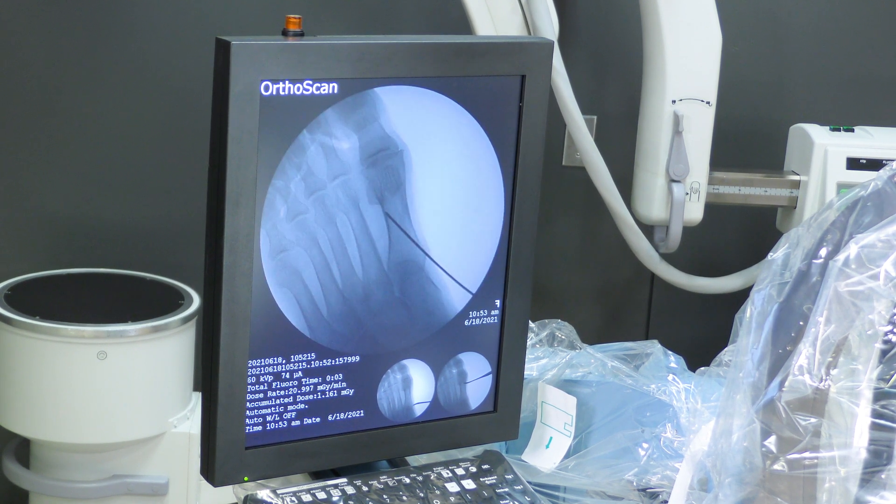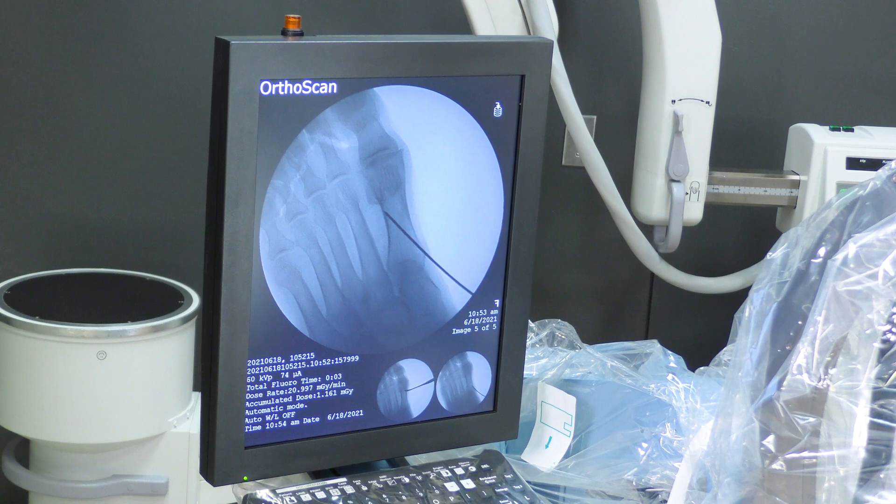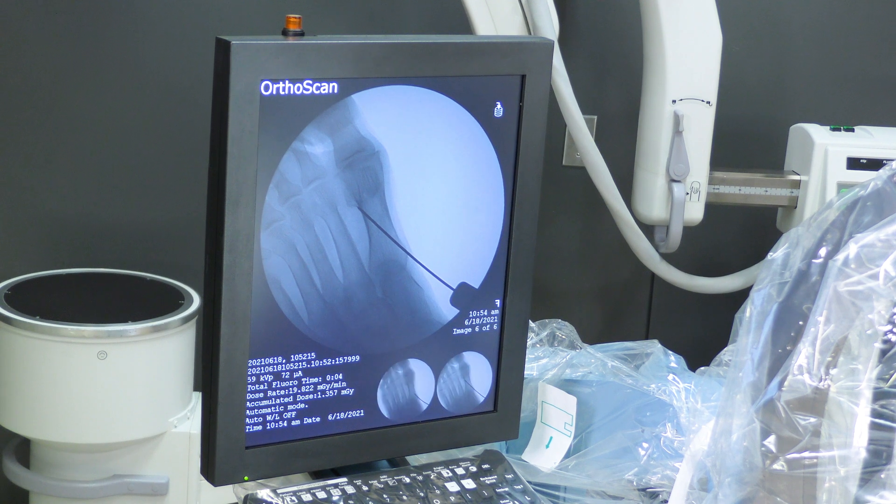Now I'm exiting that lateral cortex — perfect. You can see I'm just out of the cortex and I want to be right where my planned incision is, which is just proximal to the sesamoid. That looks good; I'll withdraw it just slightly.